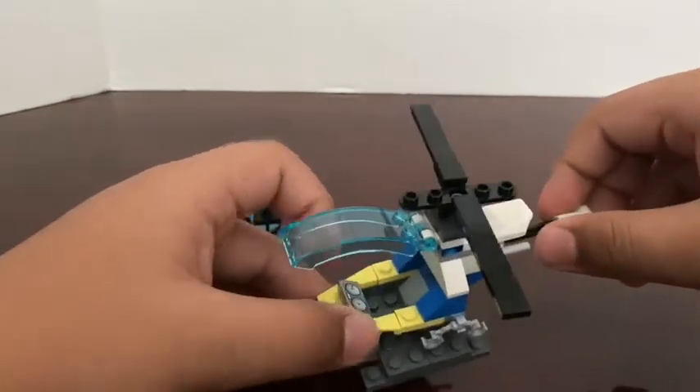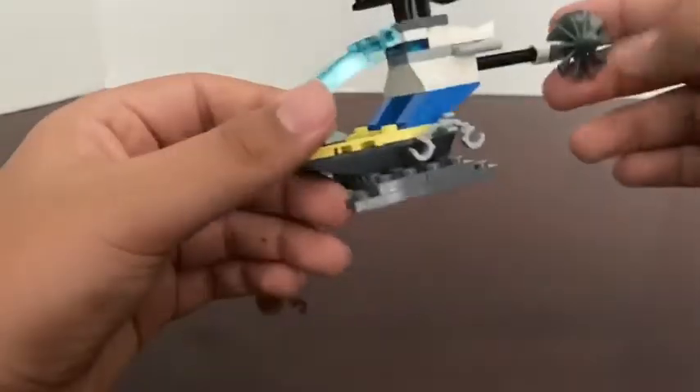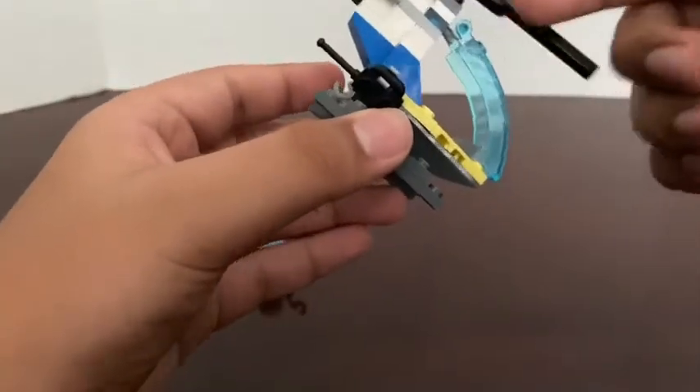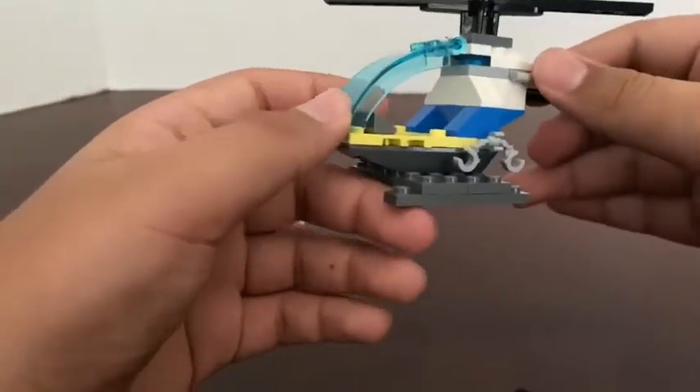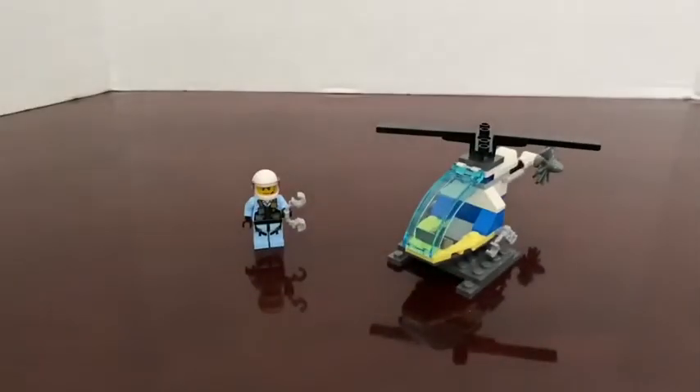It's quite compact. It doesn't have any stickers. I'm okay with that though — it's a fairly small set, so I didn't expect it to come with stickers. So we'll get right into the build and then the review.